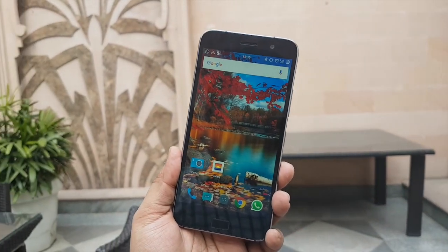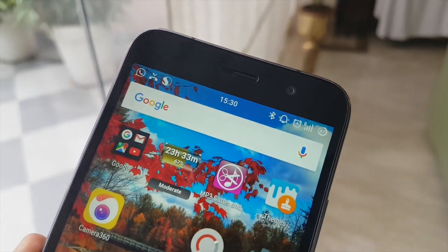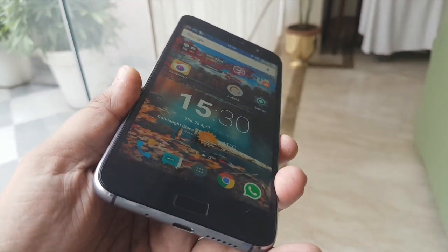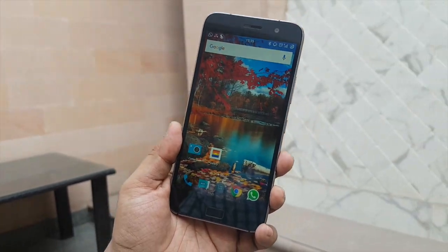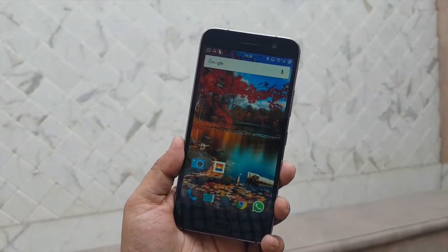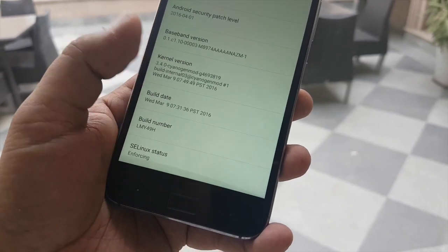This is a new phone coming to the Indian market at an affordable price, though we are not sure about the exact price as of now. This phone has got good hardware specifications, and something which was kind of missing in the Indian market was a Cyanogen phone — so this is coming with Cyanogen OS 12.1, which is a good thing, and this is how the UI looks like.